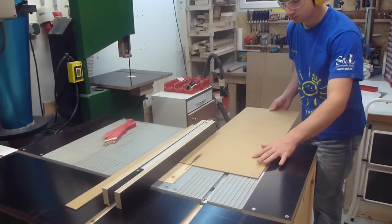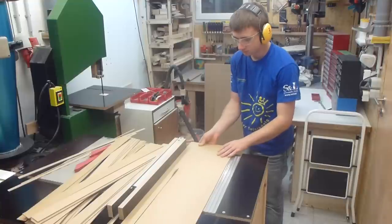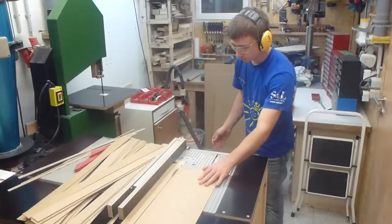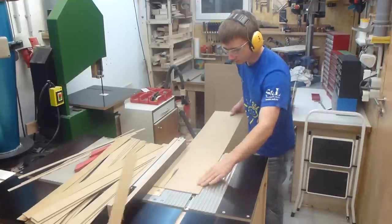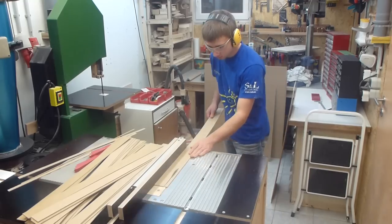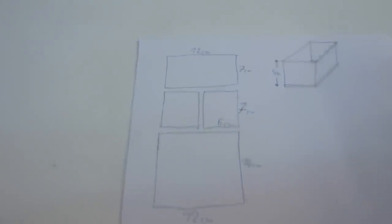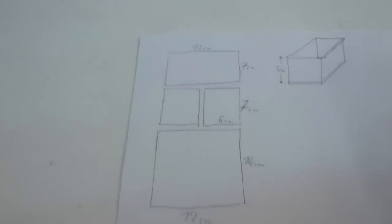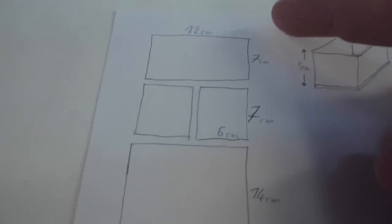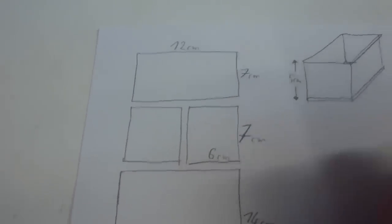Here I am cutting out strips that will be the sides of the boxes. I think I have enough strips for now. Next are the bottoms, and I have three different sizes. I'll first make two sizes, and that means cutting out strips that are 7cm wide.